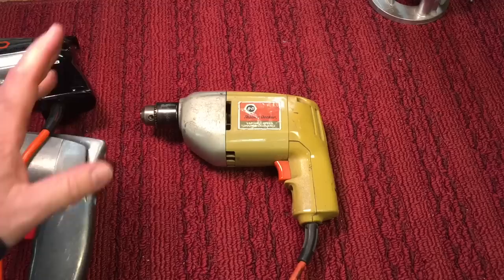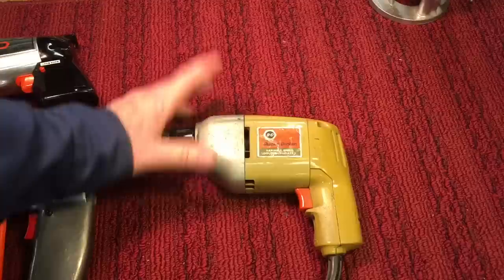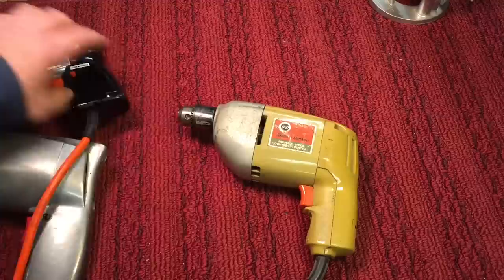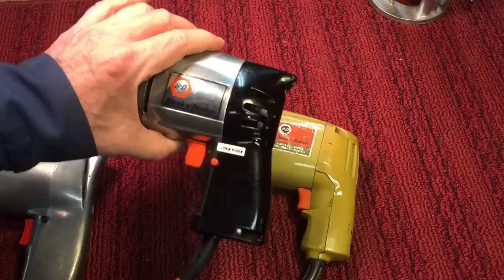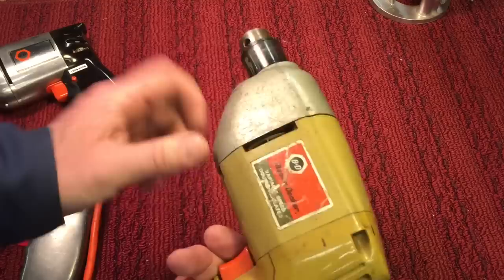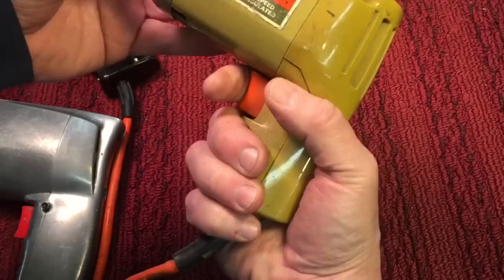It came in a case — I have the case somewhere, buried. The case included a little flap disc for sanding and a buffing wheel; it was a kit. This one is variable speed. A couple of things changed from the earlier drill: the drills became double insulated, so you're more protected against shock. This one had a grounded cord; this one didn't need one. But you could see it had more — about three quarters of the housing was plastic compared to only about one third on the older one.